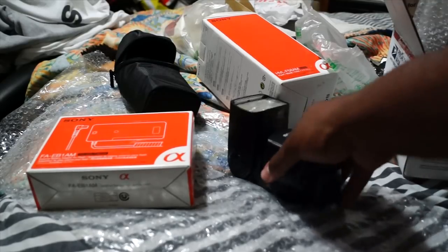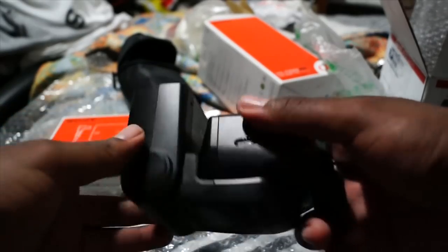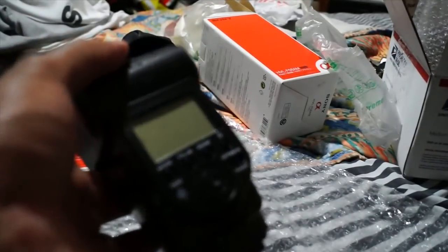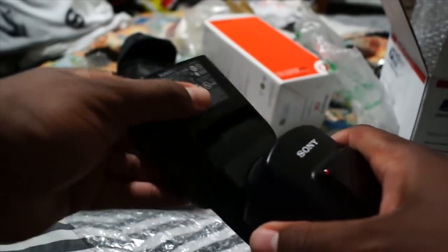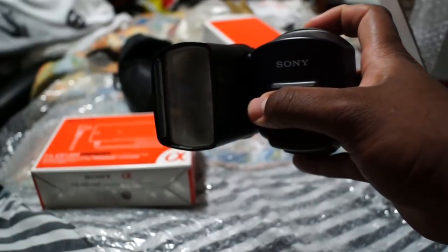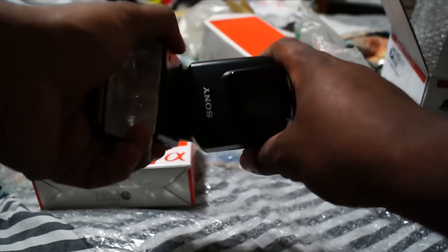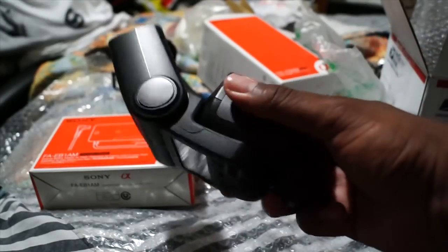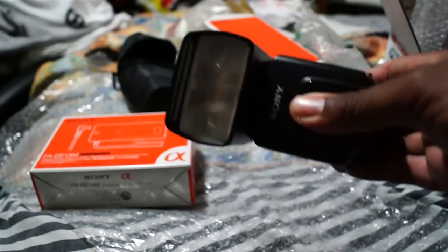I'm so crazy - I didn't even show y'all how anything works. Pretty much this is the flash, the HVL-58AM from Sony. Trust me, it's a real deal flash. You've got different positions you can put it in. Watch this - you can position it any way you want, pretty much all the way around the camera, any position. That's what justifies the big price tag - it lets you bounce the flash wherever you want all over the room.